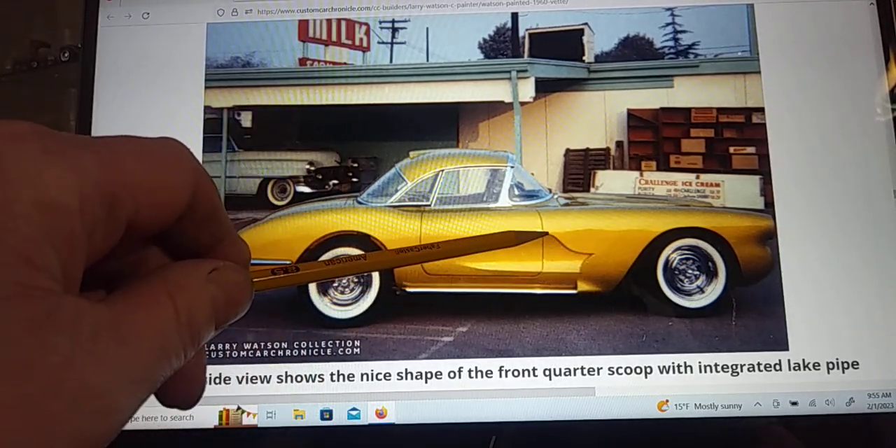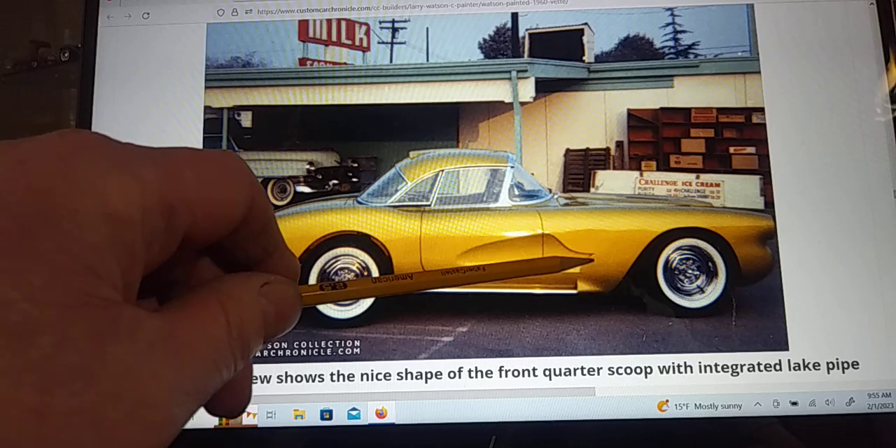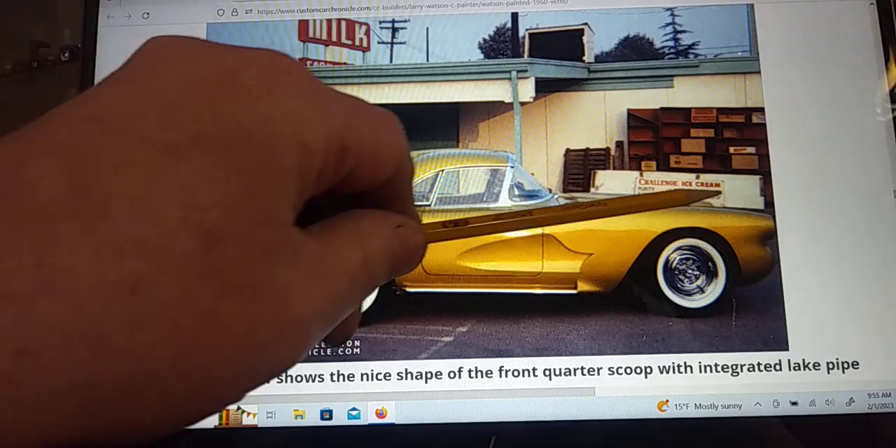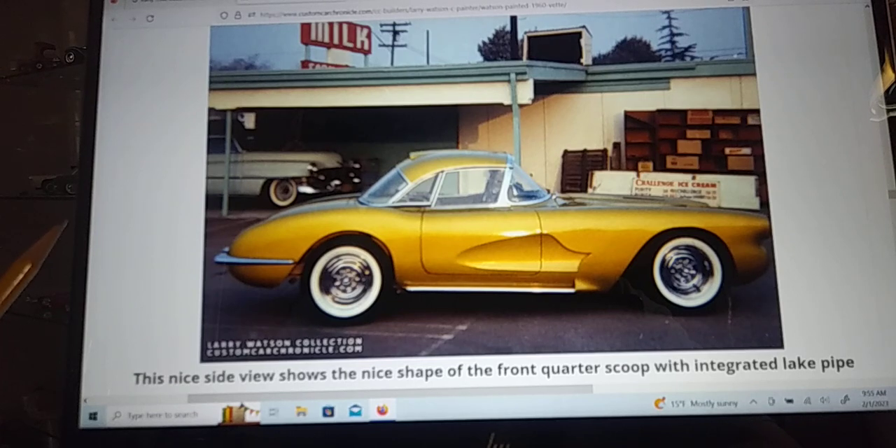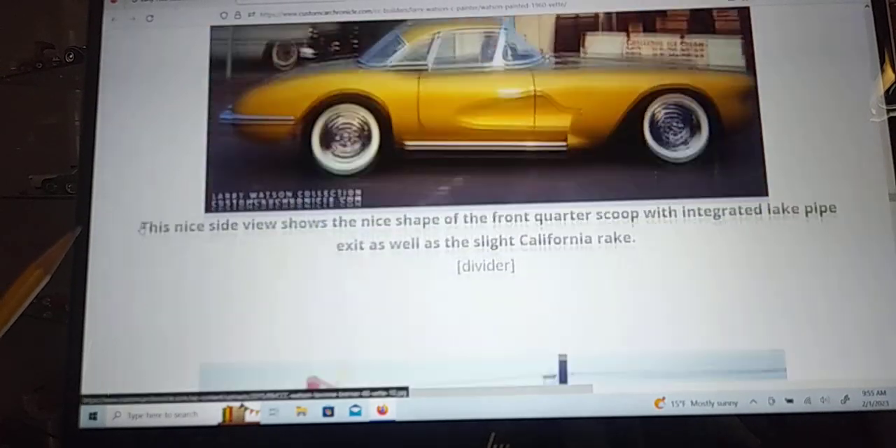The side — you know how it has that big scoop — I've got some styrene and I'll try to mimic that. And of course I've got to take all the chrome trim off and remove all of that, so we'll get that done.